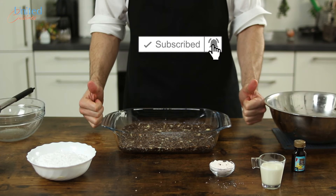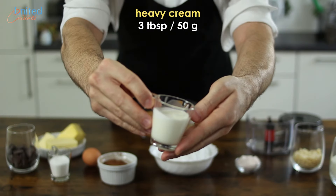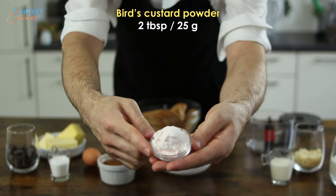The second layer is the custard filling, for which we will need some unsalted butter, heavy cream, a lot of icing sugar, and some custard powder.